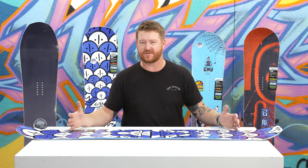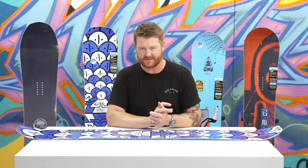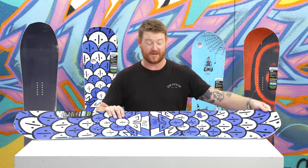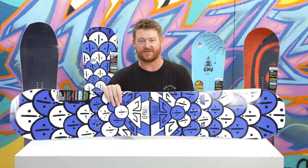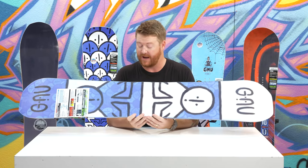With that being said, it feels like a camber board. It's still always like a camber deck and then of course it rips when it's on an edge, because of the magnetic traction edges and the asymmetrical style shape. This is the most powerful and aggressive style shape that GNU happens to offer.